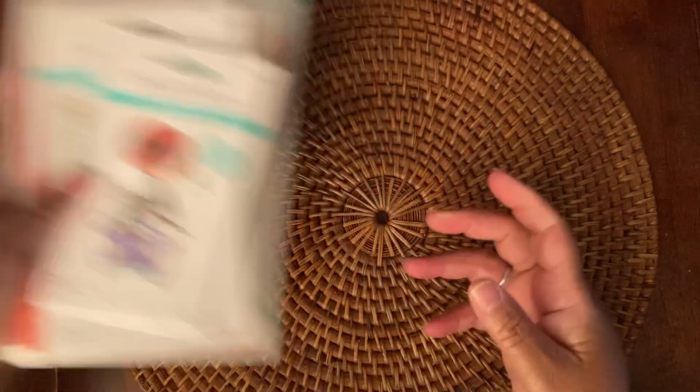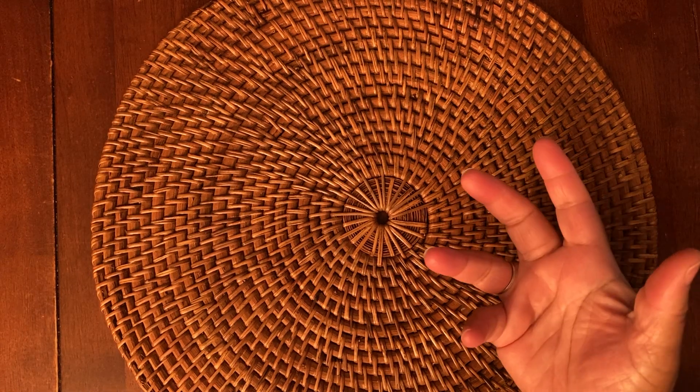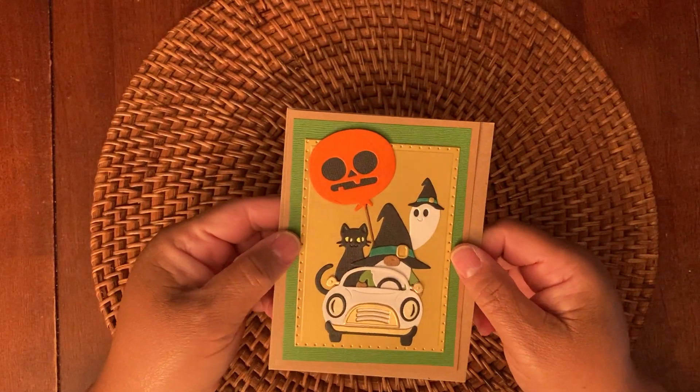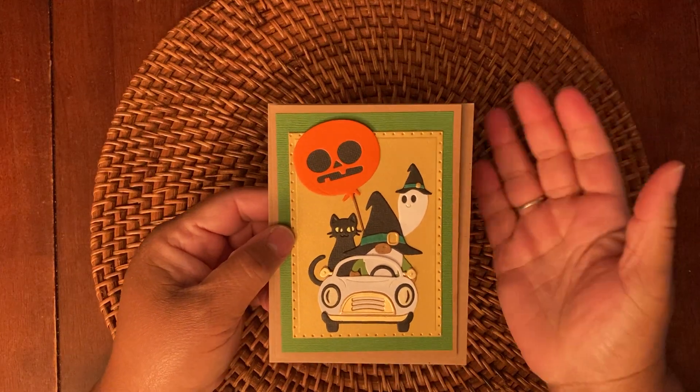So now let's get to the cards. The first one — they're all about the same, but I used different colored paper. All the paper I mostly used is from my stash, from Joanne, and it's the basil paper. Except this one is the Spellbinders Gold paper, which I really love.